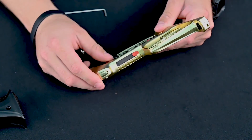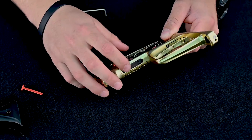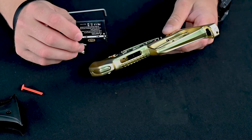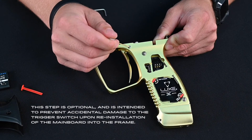Next, we'll want to remove your red battery tab. Push up on your battery and remove your battery from your frame. Then go ahead and remove your trigger using a 1/16th Allen wrench and removing your trigger pin.